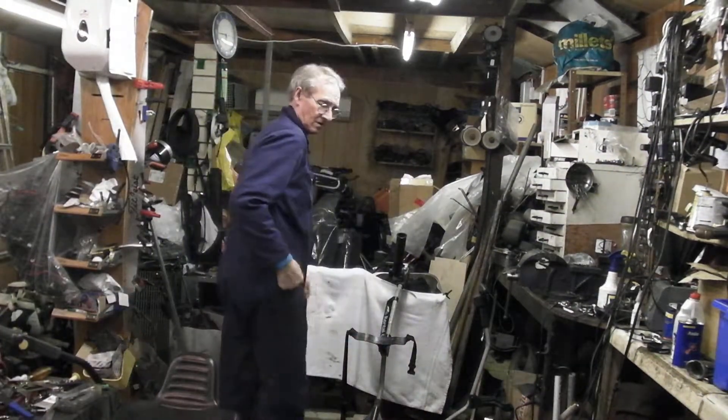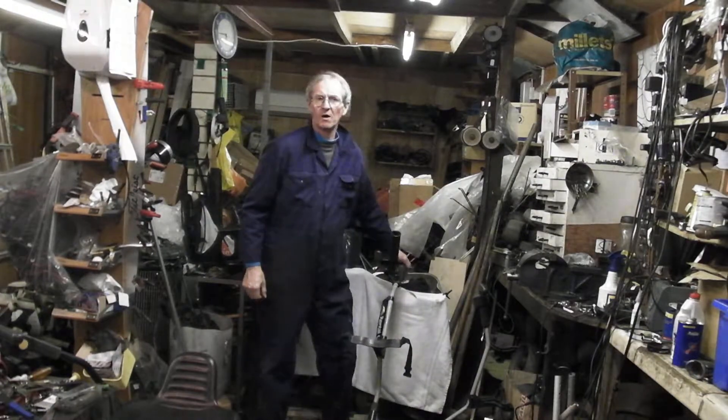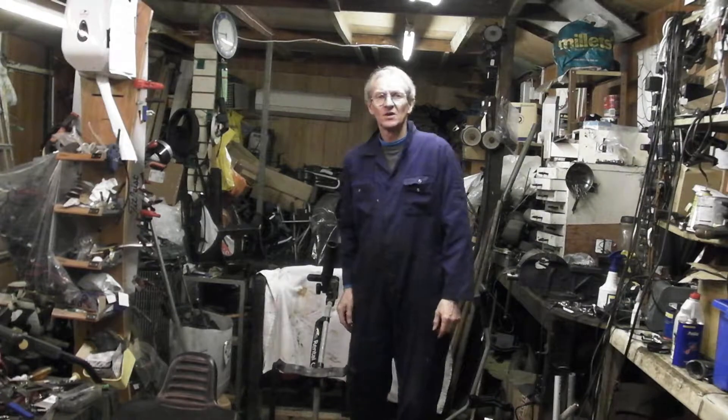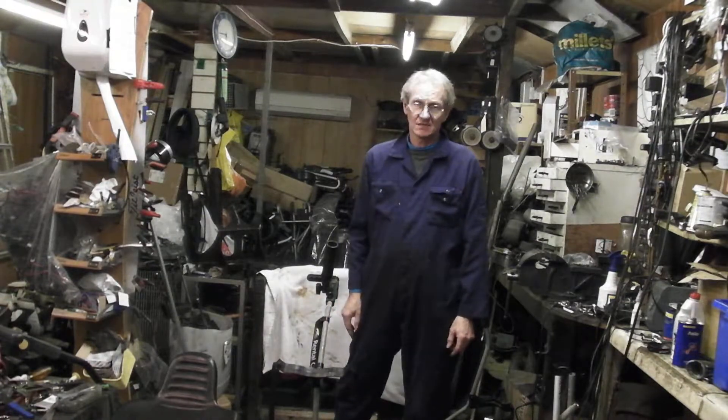My name is David Regan. I'm the head of the workshop here at West Byfleet Golf Club. We were the first power caddy service centre in Europe and we started in 1983.